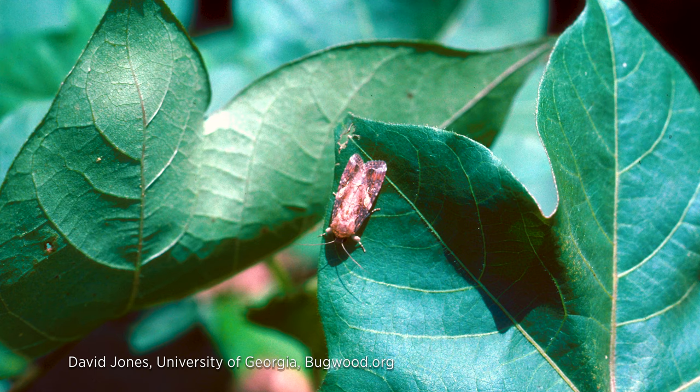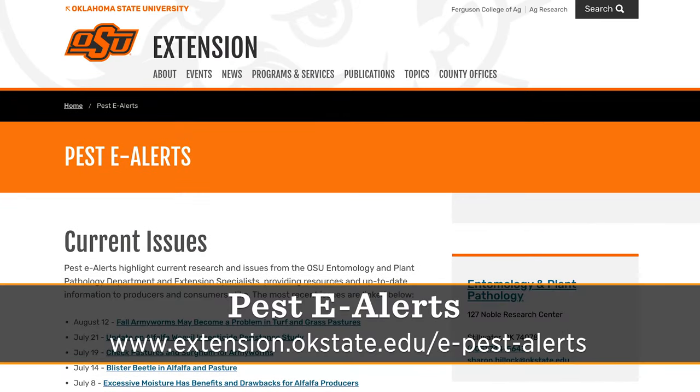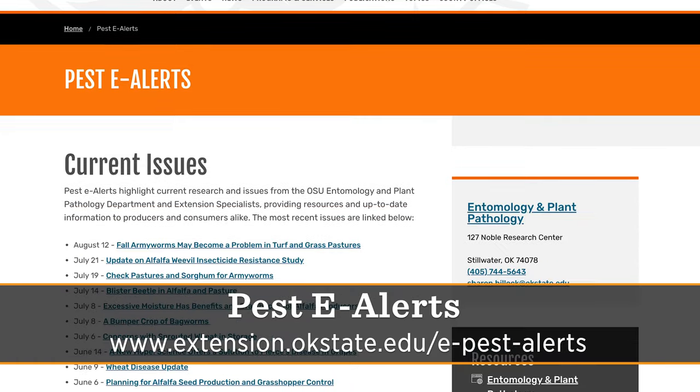For more information about fall armyworm or other insects and diseases that might be affecting your landscape, you can look at an important resource at the Department of Entomology and Plant Pathology website called Pest E-Alerts for updated information about this and other pests.